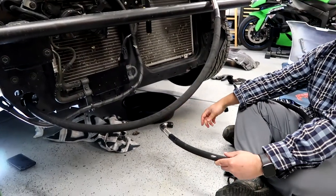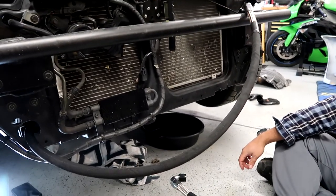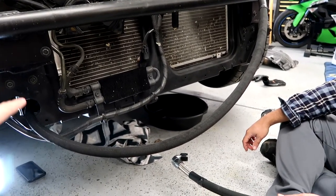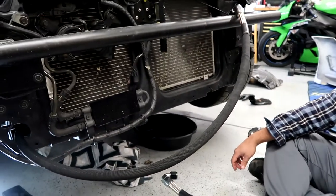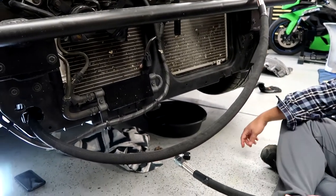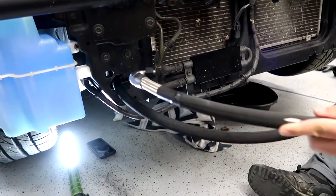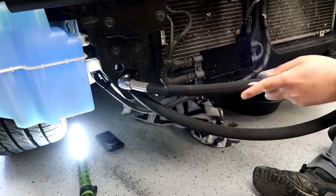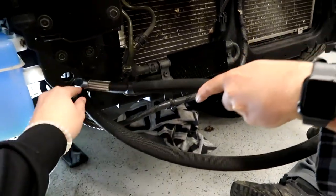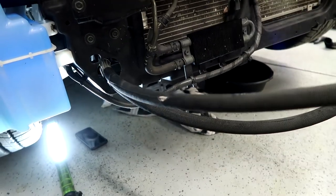We routed the long line first, now we're going to do the short line. You can see we've got the long line ran to where it's supposed to connect, and we'll do the same with the short one - feed it through that hole. Paul's going to shove it in. Beautiful - now we can crawl under the car and hook it up to the sandwich adapter.